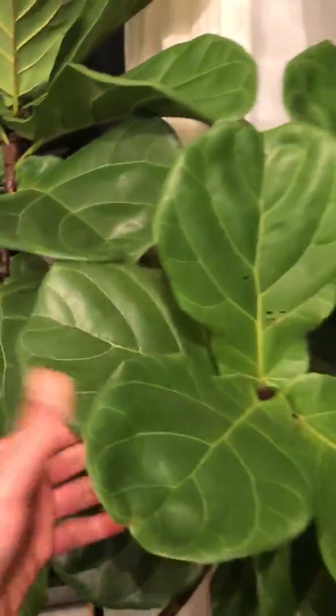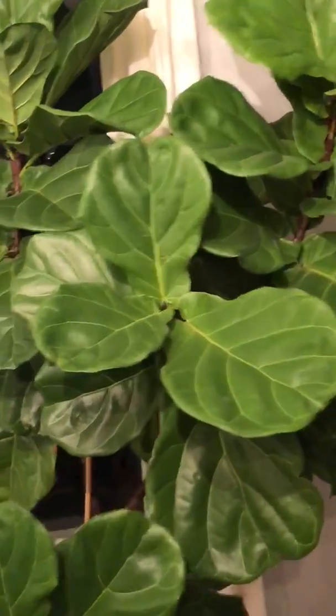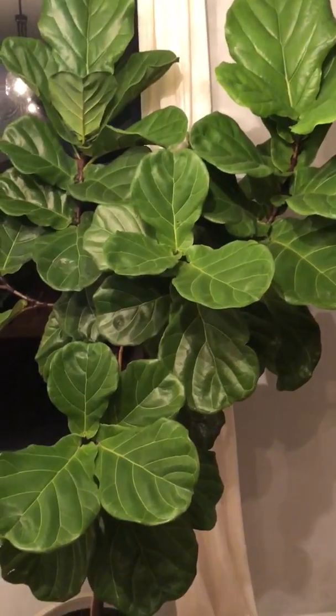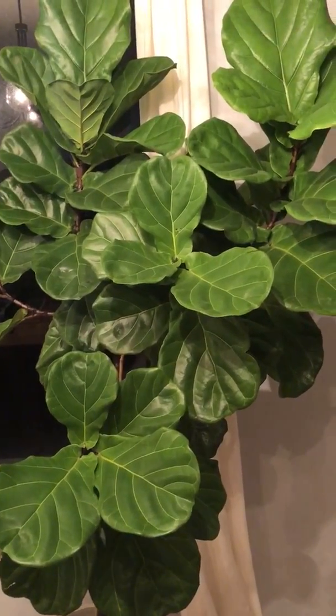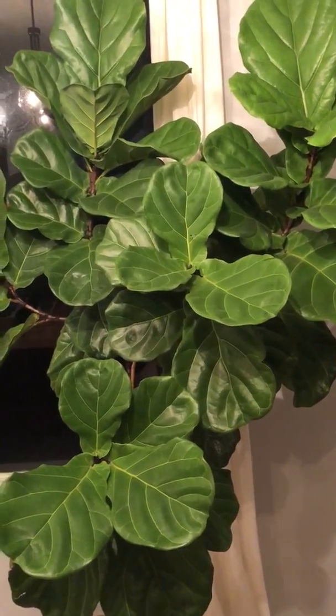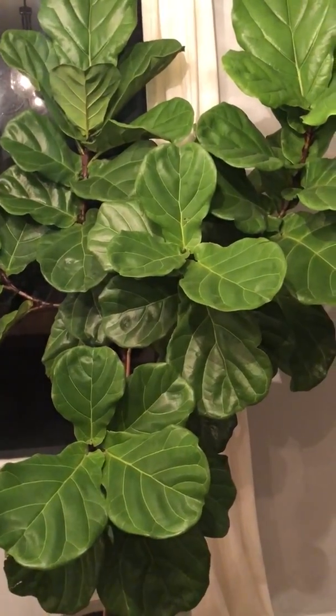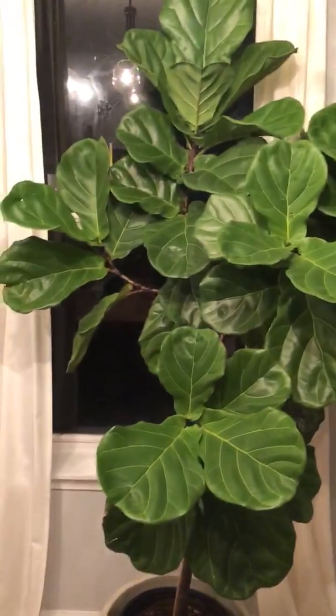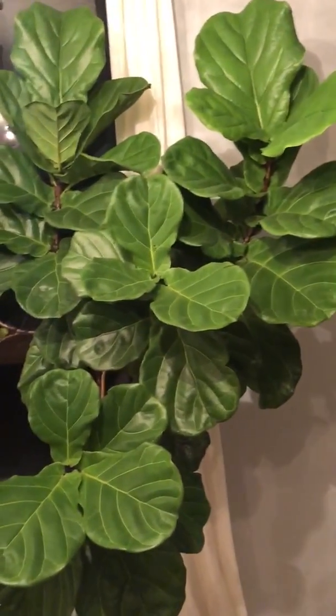And now it looks absolutely wonderful and perky. I think the reason it's doing so well is because fiddle leaf figs are semi-epiphytic, so everything got watered. If you're having problems with your fiddle leaf fig, try changing how you water it.